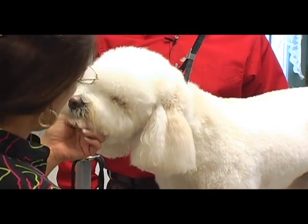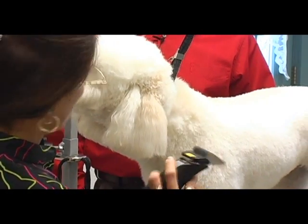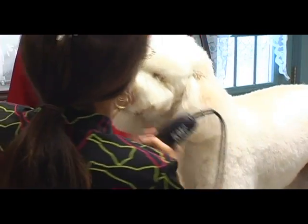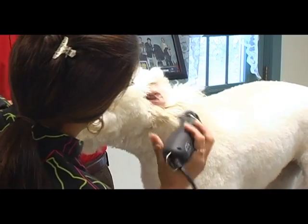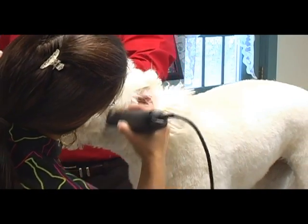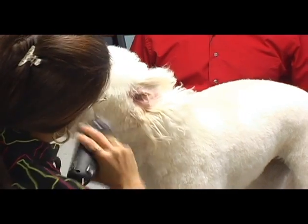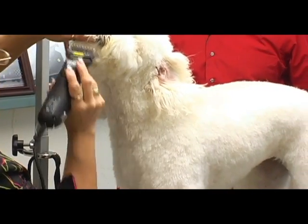I'm going to start using my KM2, and I'm going to use the Zero, which is the 5-eighths inch snap-on comb. I think I'm just going to take some of this bulky side hair off — skim some of this off.